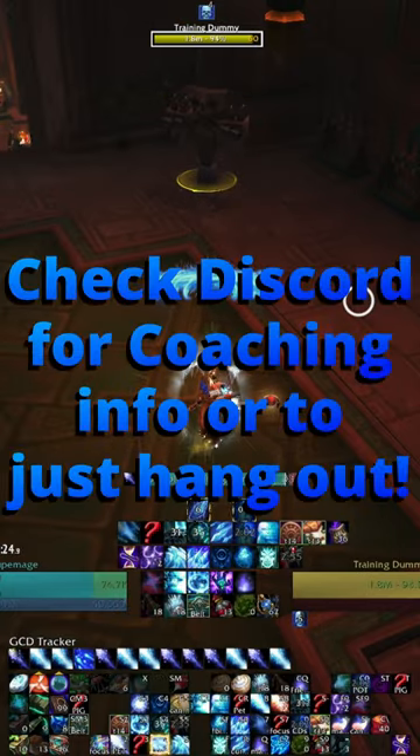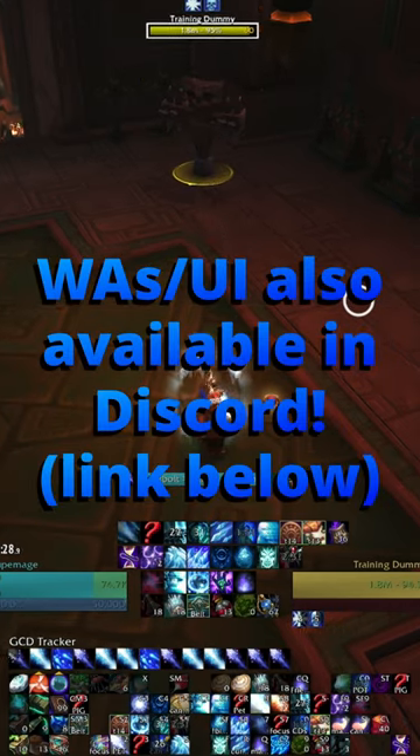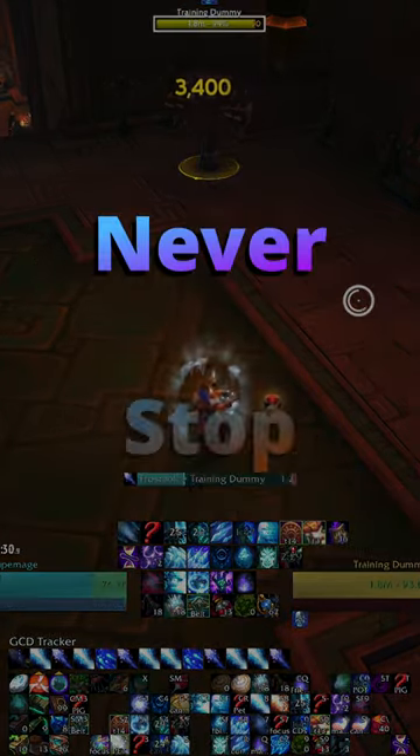Links to related explainers either are or will be in the description, so check those out. Feel free to leave questions in the comments, and remember to never stop improving.